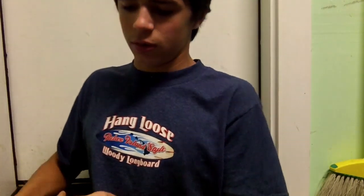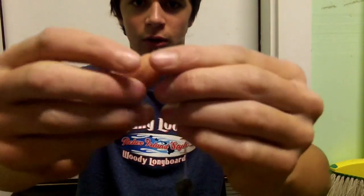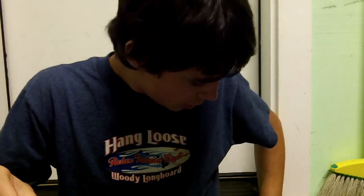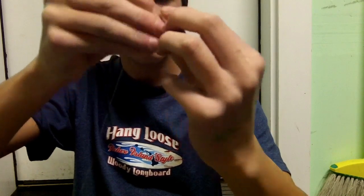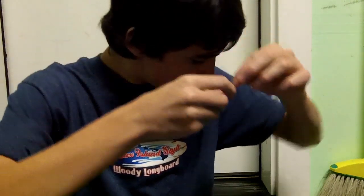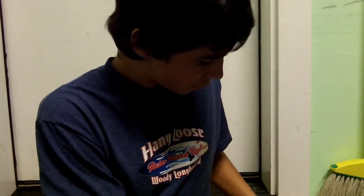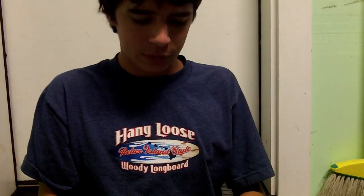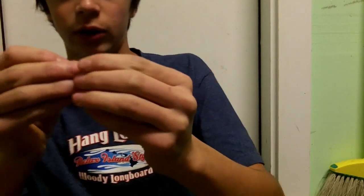So the first thing you do is take that and just run it down your line, like that. The second thing you put on is a bead — big enough that it won't slide through the hole of your swivel. I've got a little green one here. Go ahead and run that through, like that. And then take your second swivel and attach it with your knot of choice.